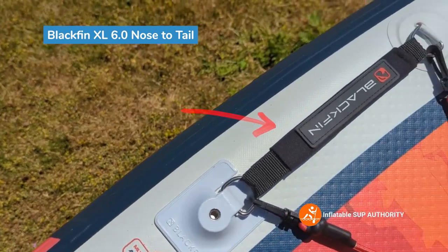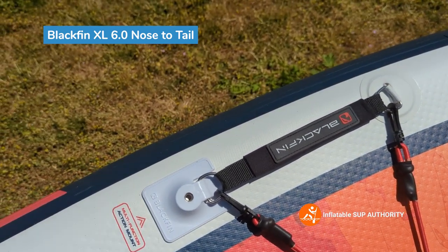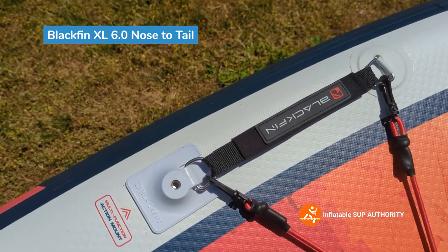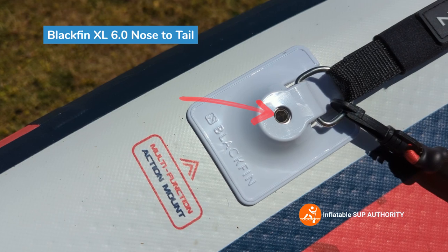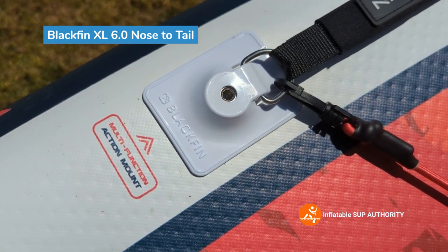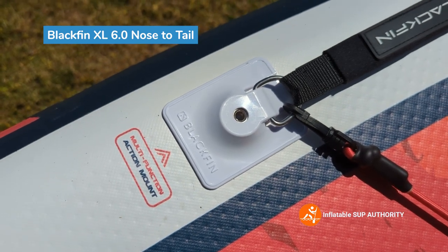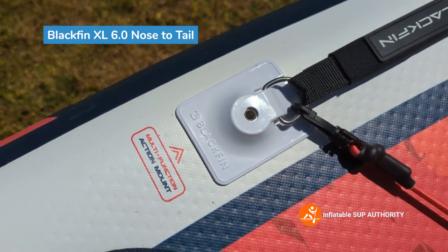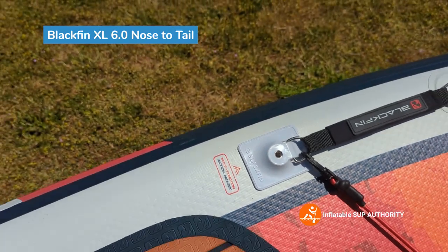These are child handles that a little one could hang on to while you're paddling, perhaps when it's windy or wavy. And here is an action mount — with these action mounts you can put a lot of different accessories such as fishing rods, GoPro mounts, rod holders, cup holders, etc. This board definitely has a few of them.